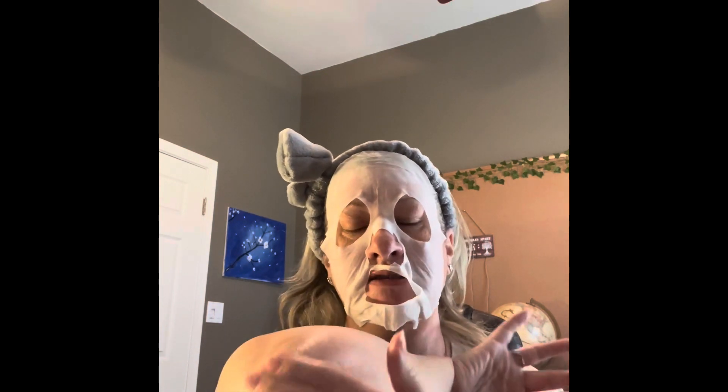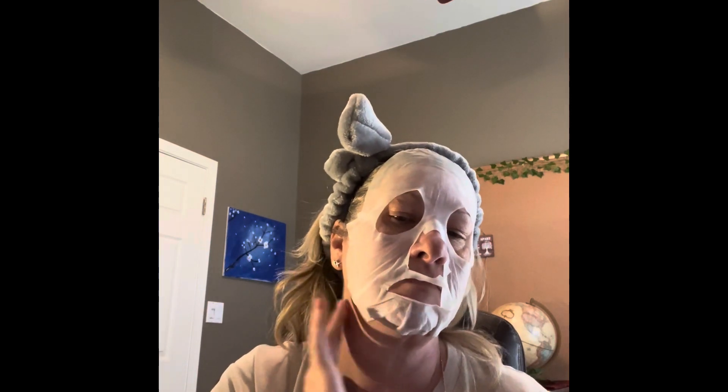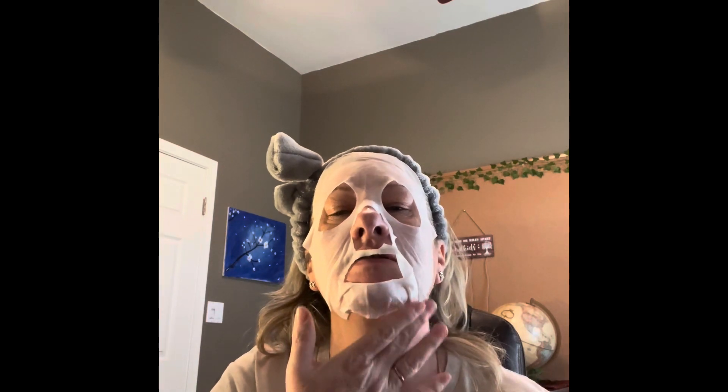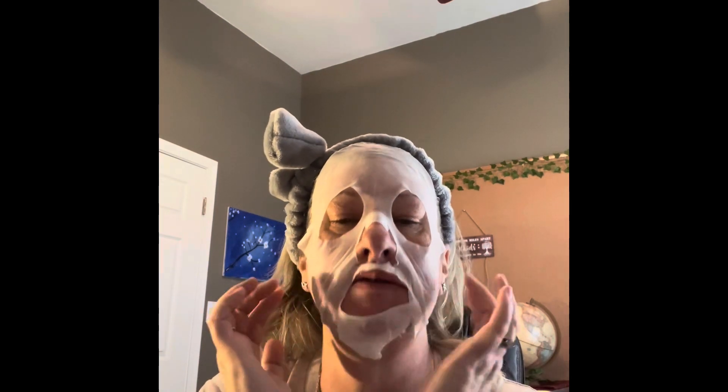Usually in the summer my elbows get so dry. I always try to keep them moisturized. I wish I would have brought my other phone in to time this, but I've got my little timer on here. It is four minutes and 47 seconds now.